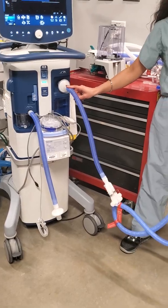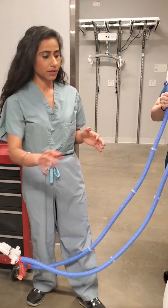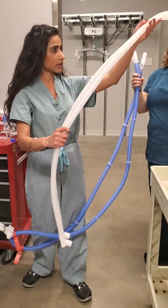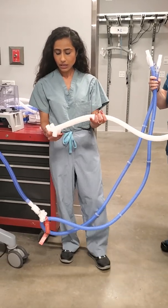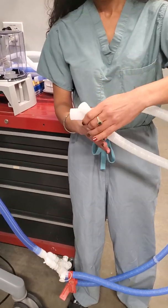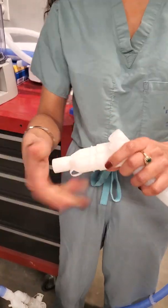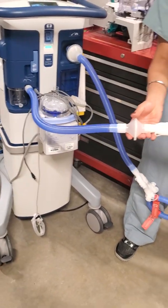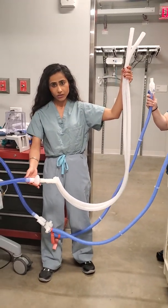Next, we're going to repeat this for the expiratory circuits. We're going to take two separate expiratory circuits and, using this Y piece, connect each of them to the Y. This Y piece will then be connected to the expiratory limb — two expiratory circuits connected to one single expiratory limb.